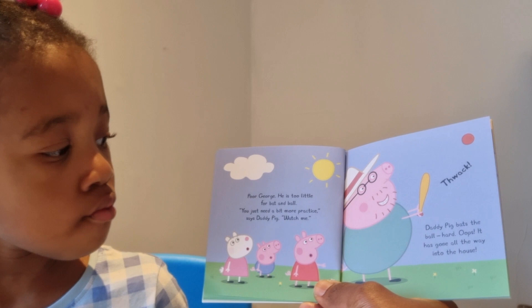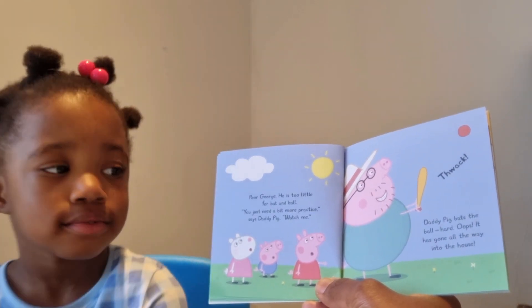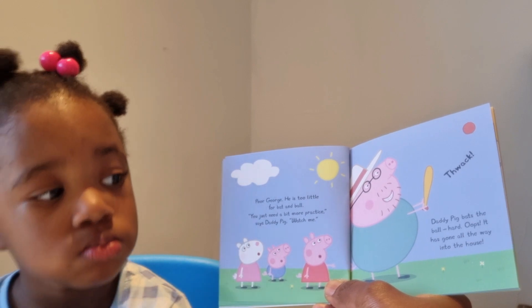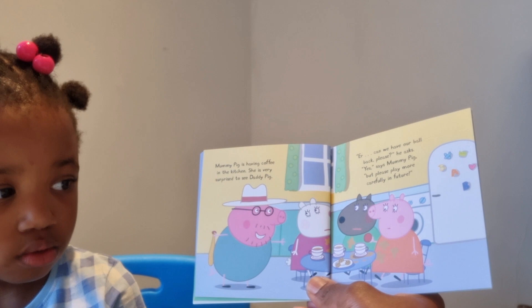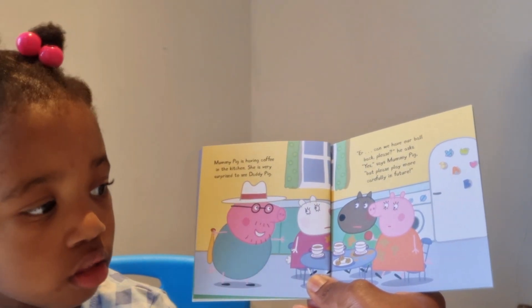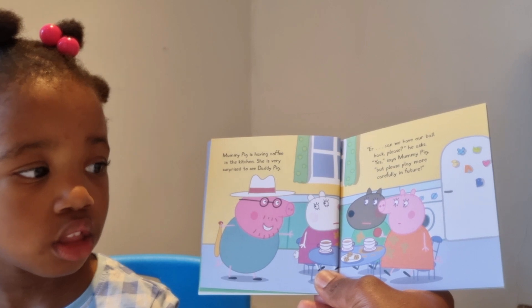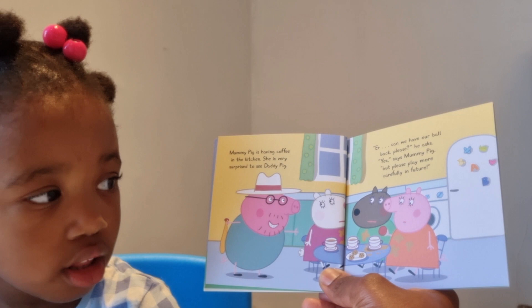'You just need a bit more practice,' says Daddy Pig. 'Watch me — thwack!' Daddy Pig bats the ball hard. Oops — it has gone all the way into the house! That's not very good. Mommy Pig is having coffee in the kitchen. She is very surprised. 'Can we have our ball back, please?' 'Yes,' says Mommy Pig, 'but please play more carefully in future!' Uh-oh — Mommy Pig and the other mummies are not very happy, and Daddy Pig is blushing!